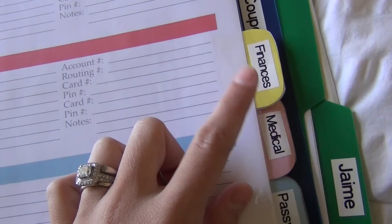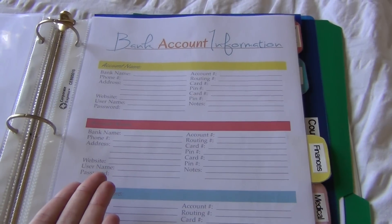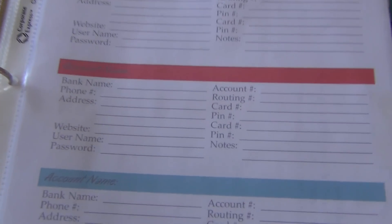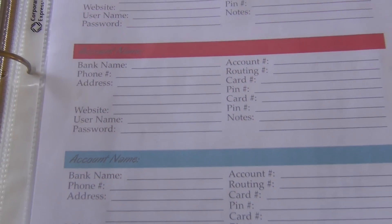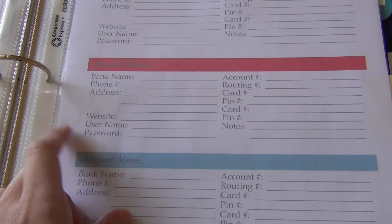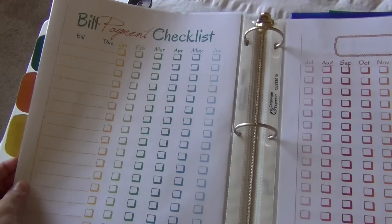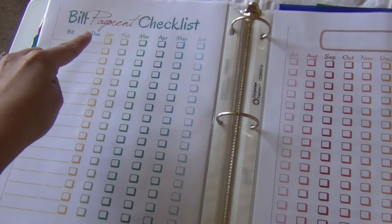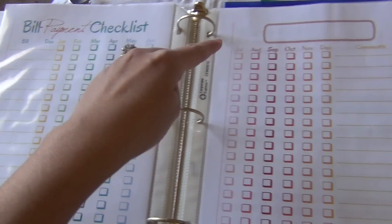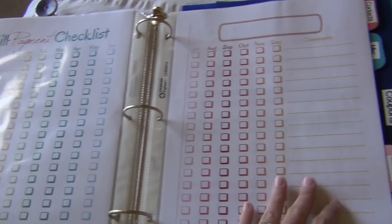Then we have the finances tab — it's just bank information: different bank accounts, routing numbers, card numbers, websites, usernames and passwords. I also have my 401k plan in here. And there's a bill payment checklist where you write every bill, the date, and whether you paid it each month. It's very colorful, goes with the same theme, and I absolutely love it.